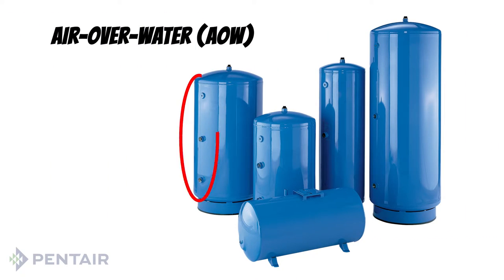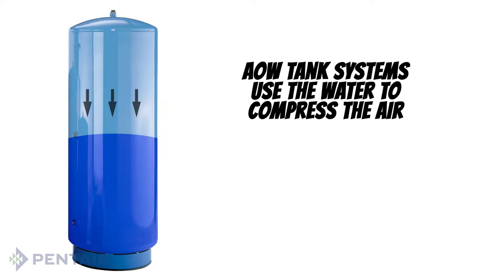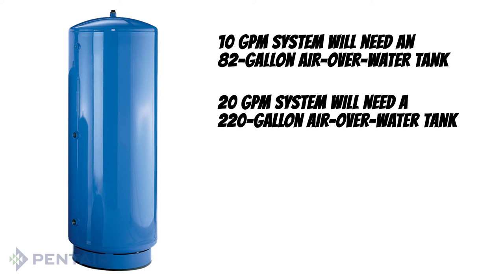If your tank doesn't have an air valve but has ports located on the side of the tank, then you have an air over water tank. In an air over water tank system, the air and water are not separated and there is no pre-charge — only the water going into the tank compresses the air. Air over water tanks are usually much larger than a pre-charged tank. For example, if you have a 10 gallon per minute pump on an air over water system, you would need an 82 gallon tank, and for a 20 gallon per minute system, you will need a 220 gallon tank.